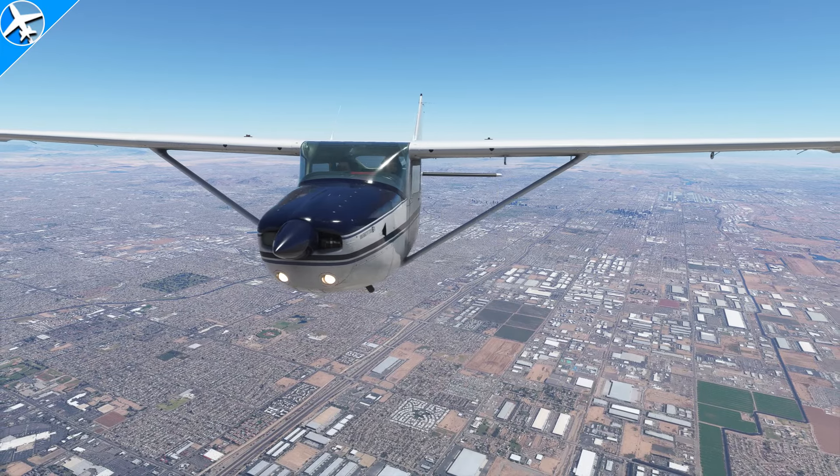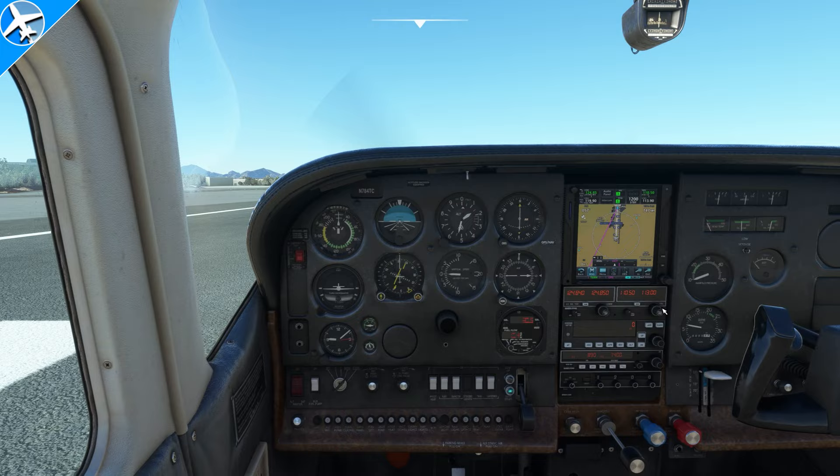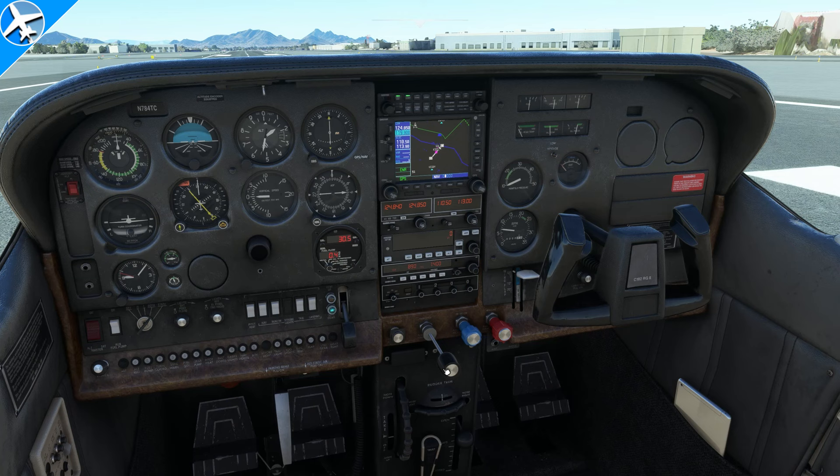This video is a quick review of the Caronado Cessna 182RG for Microsoft Flight Simulator 2020. Right out of the gate, the aircraft comes equipped with a steam gauge panel. Inside that panel, as you can see, there is a Garmin GNS 530 that is a default GPS.